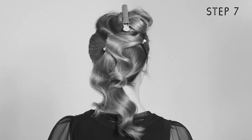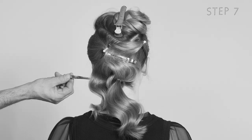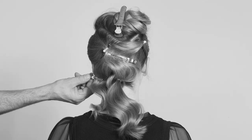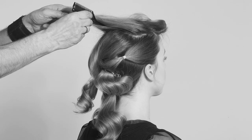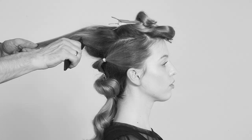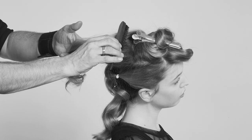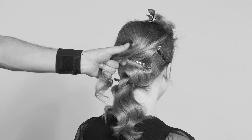He pulls the strand apart lightly, drapes it over the nape, and holds it in place with small sectioning clips. Next, the hair fixer separates a section near the crown of the head, teases it lightly, smooths the strand back with a teasing brush, and arranges the hair over the zip ties, securing it with bobby pins.